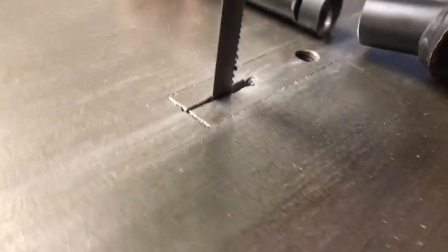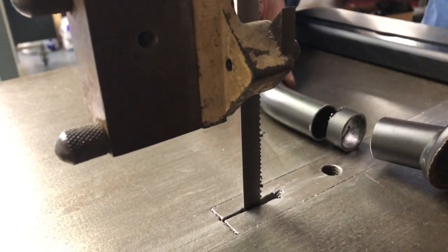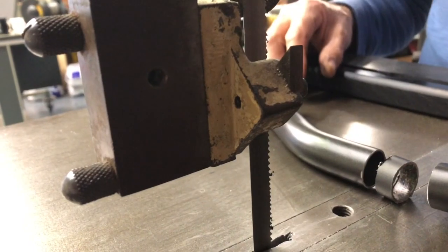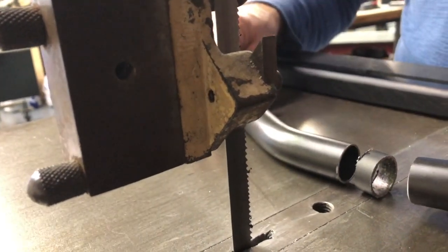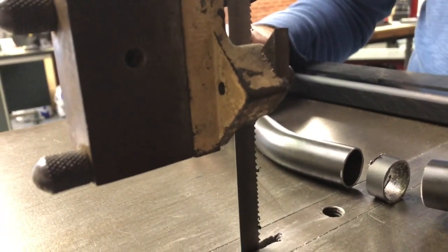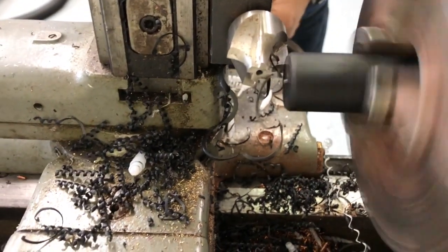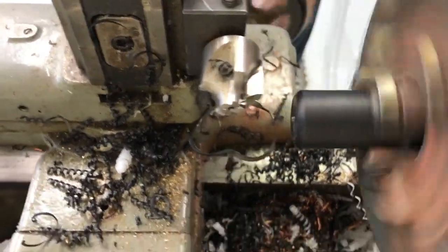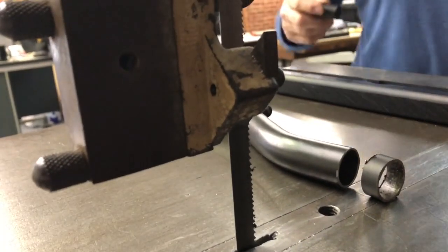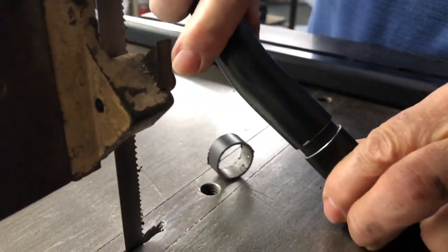My friend Marty is cutting my kickstand for me. He cut about a half inch out of the kickstand and cut this piece of plastic to go inside so we can size it and see if it needs to be cut anymore before it gets welded. This little plastic tube insert he made so I can take it outside and stick it on the bike and see if that's enough or not.